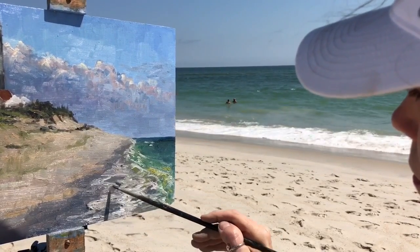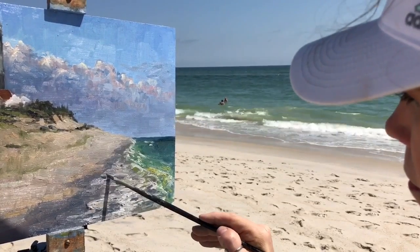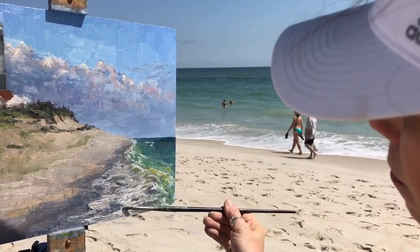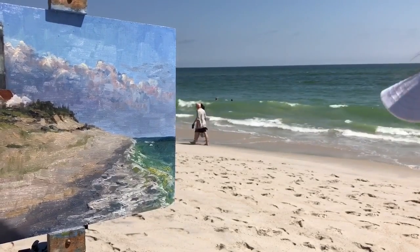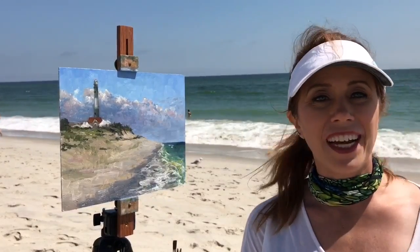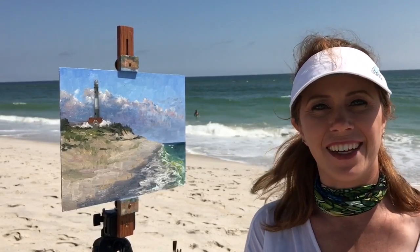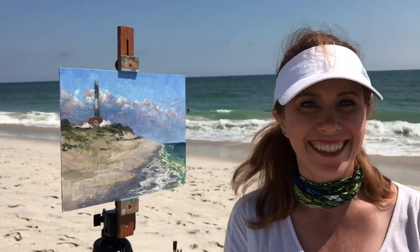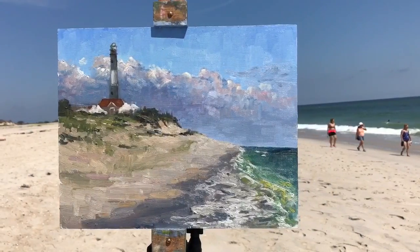I'm pretty much done with this painting, or at least for now — I may go back to the studio and fiddle with it a little bit. But this has been a really enjoyable one, and thank you so much for joining me on this. Don't forget to like and subscribe if you liked what you saw. Thanks guys, have a good day. Bye!